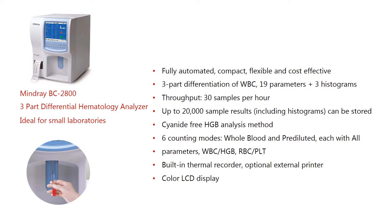Features of the analyzer are: fully automated, compact, flexible, and cost-effective. Three-part differentiation of WBC, 19 parameters plus 3 histograms. Throughput of 30 samples per hour. Up to 20,000 sample results including histograms can be stored. Cyanide-free hemoglobin analysis method.